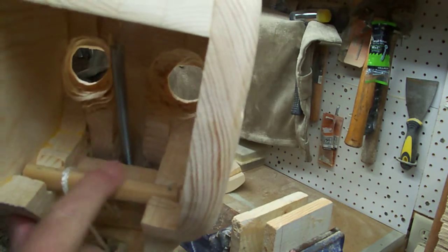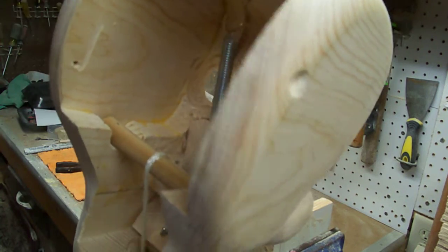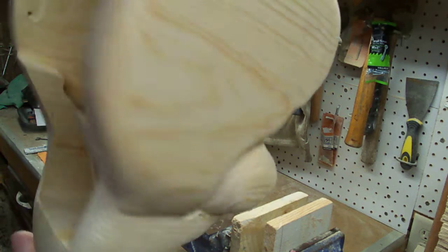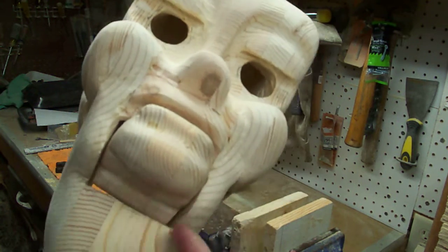We've gone in and made some adjustments. I've put this piece in and hooked it back up to make sure it's working properly. Now I want to take this down to even it up with the bottom of the chin.